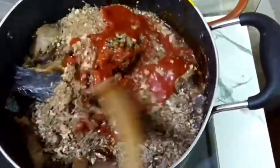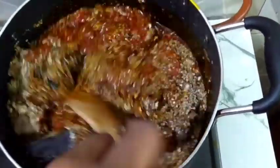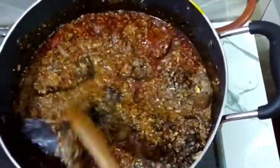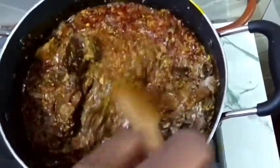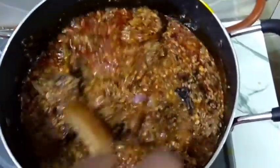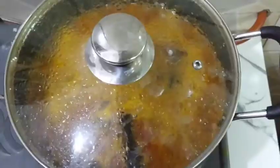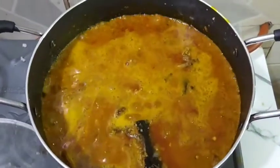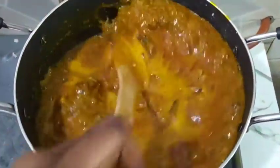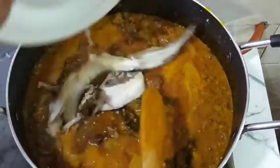Give it a quick turn to combine. I'm going to cover this now for five minutes so I can go and wash my kmanla fish, then I'll be back. This is after five minutes — this is doing well, oh my God! Then I'll add my kmanla fish. Stir it and combine.